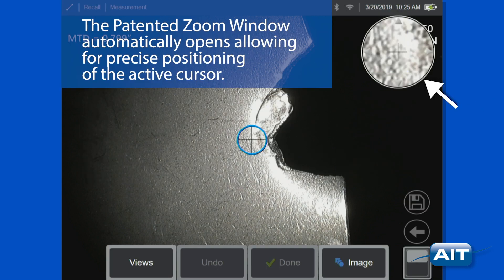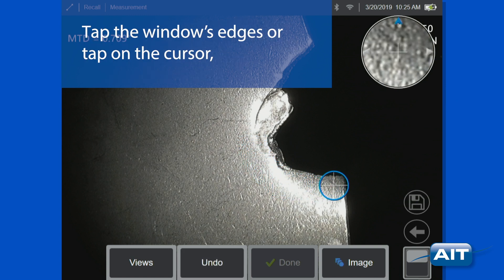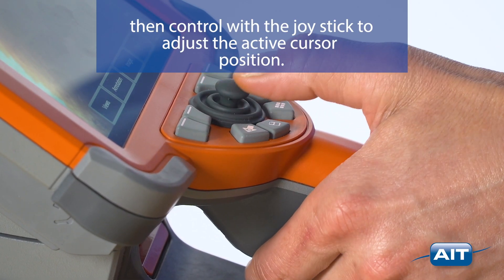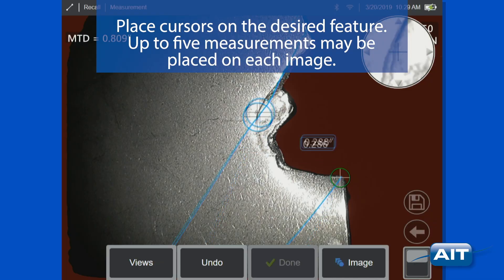The patented zoom window automatically opens, allowing for precise positioning of the active cursor. Tap the window's edges or tap on the cursor, then control with the joystick to adjust the active cursor position. Place cursors on the desired feature.